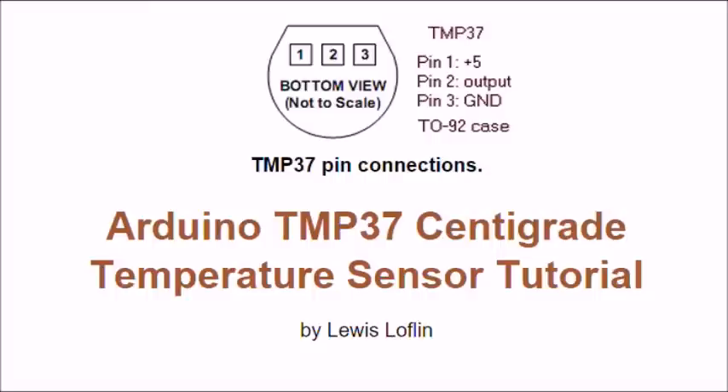According to my tests, it has been very accurate. It does not require any libraries or special digital coding or anything — it's a straight analog-to-digital read off of one of your Arduino analog-to-digital converter ports.